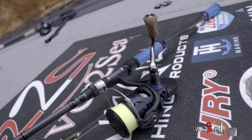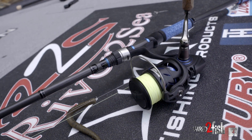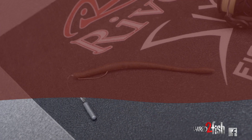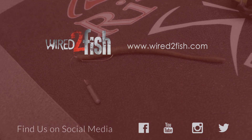I'm going to throw it on a Lycan Six Gill rod and reel — seven-two, medium heavy action, Dreadnought 2000 reel, light braid to a fluorocarbon leader. Everything the same as I would on a shaky head, except now I'm going to have a better hook. And when I hook those fish, they're going to stay hooked and I'm going to put them in the boat.